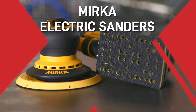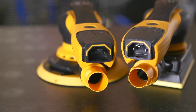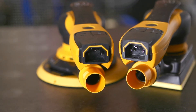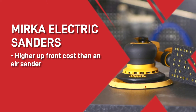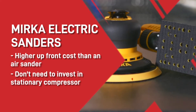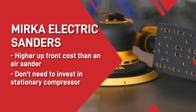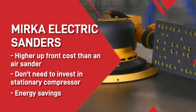Let's begin with the Mirka electric sanders. These are a great option if you need a portable tool that will perform well on site as well as in the workshop. The sander itself has a higher upfront cost than an air sander, but you don't need to invest in a stationary compressor which could cost you £1,000 or more. You'll also make considerable energy savings when compared to running a pneumatic tool.